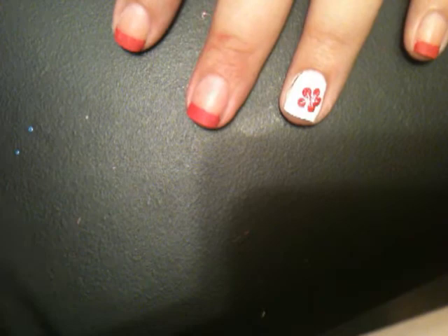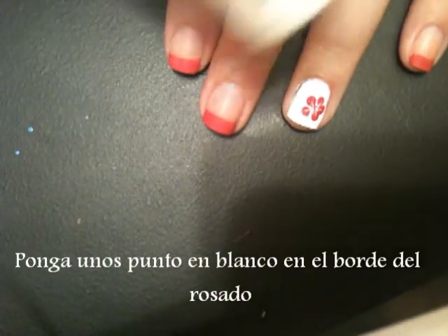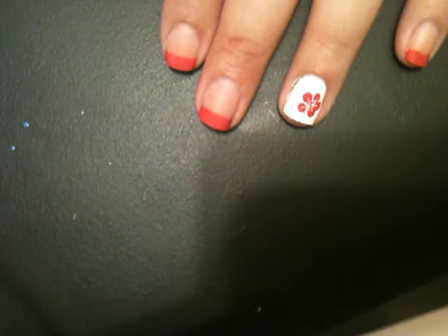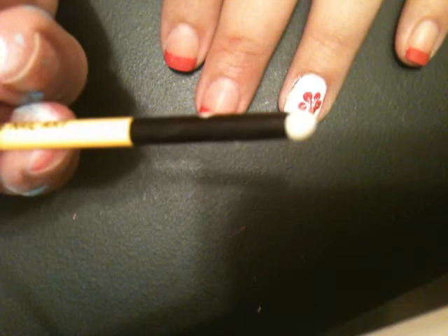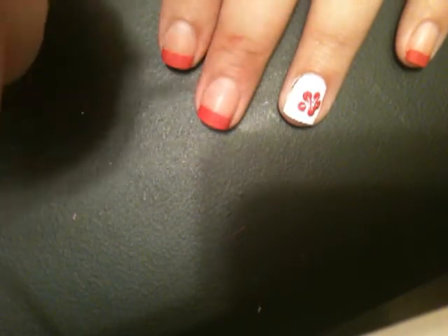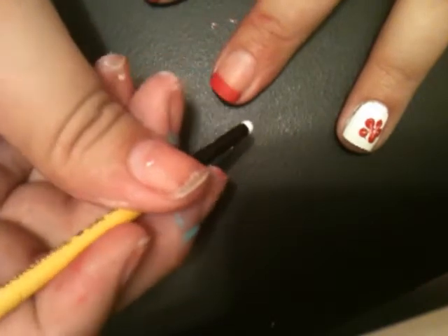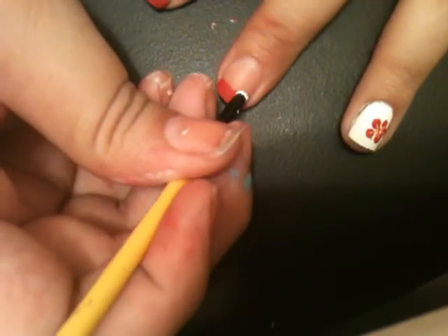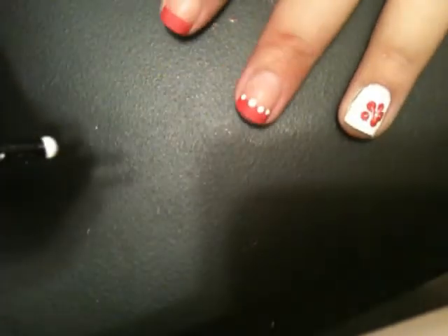Now I'm going to let that sit for a little bit. Again, with the back of the dotting tool, I'm using some Wicker White acrylic nail art paint and dotting the back of it like so. If you think that dot is going to be too big, you can use your orange stick. You want to make a couple of dots on the French tip just to outline the manicure.